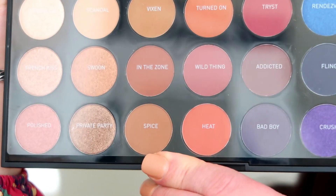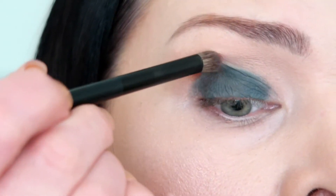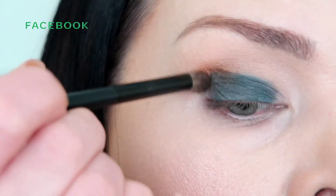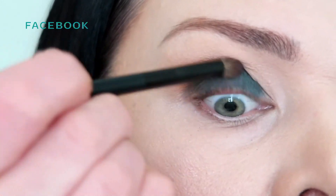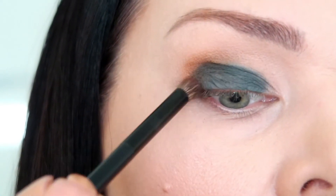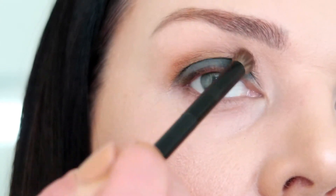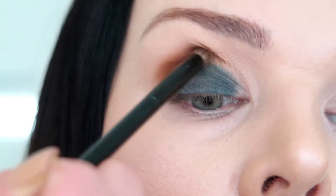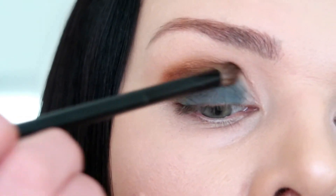The third color I'm gonna use is called Spice. I'm applying it up in a little bit smaller area — it has a little glitter — just to lift. Basically I'm building my crease right now. This color is really really pretty and the quality is very good too. I won't lie, I do like it.